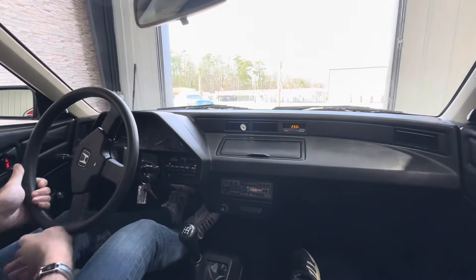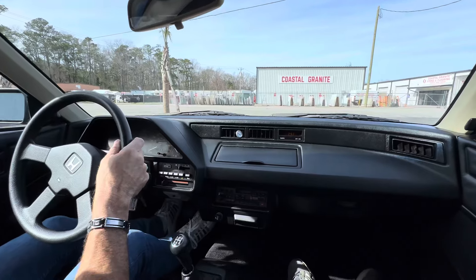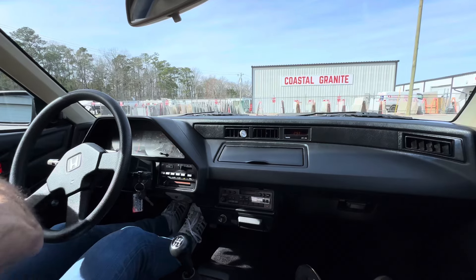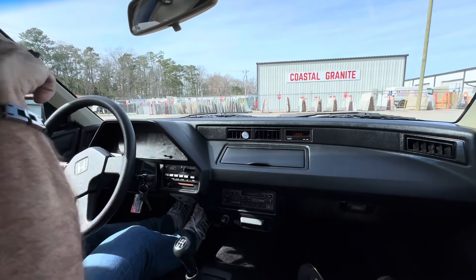It's got a good sound and exhaust on it — header, cammed, intake, a little bit of a remap on the distributor, and then the exhaust. I've got a new muffler ordered that should be in in a couple of days, and it's going to be included in the deal.